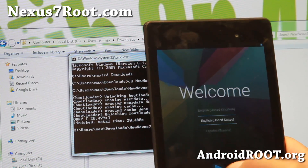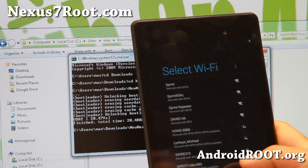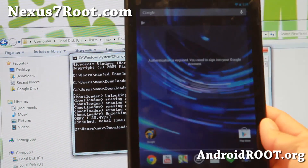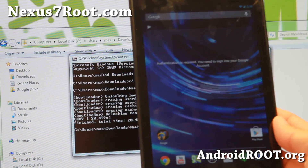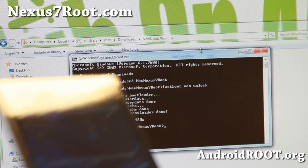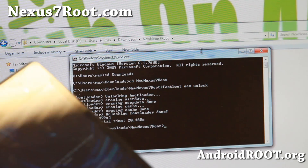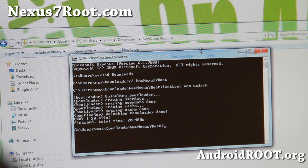My Nexus 7 has rebooted. Go ahead and start and sign in. Once signed in, or once you've gone through the setup process — you don't actually have to sign in to Google services — go ahead and connect it back to your computer using a USB cable. We're going to copy a file we downloaded earlier.